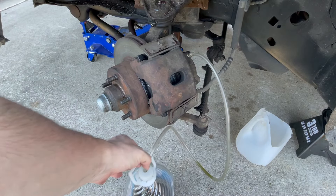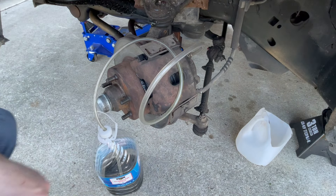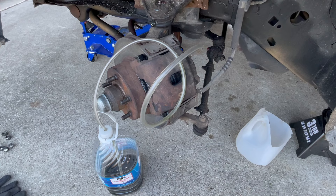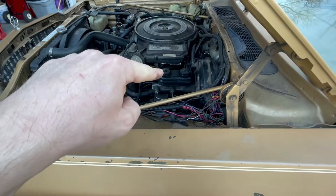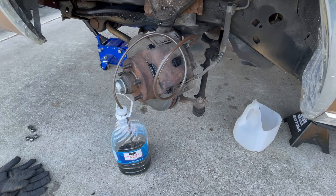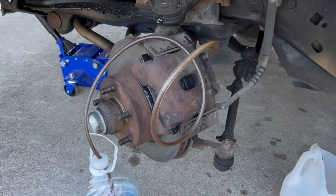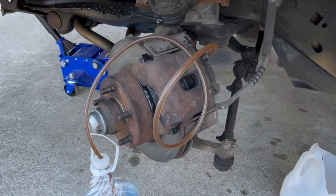I've got my brake bleeding tool — basically a jug with a hose submerged in fluid so no air can go back in after you pump the brakes. There we go — that's some old, crusty, nasty-looking fluid. I'm going to top off the reservoir to make sure I don't run it dry. That's how you flush a brake system: keep putting fresh fluid in and pump out the old. Looks like there's quite a bit of air coming out.